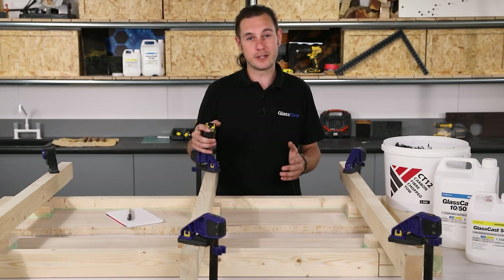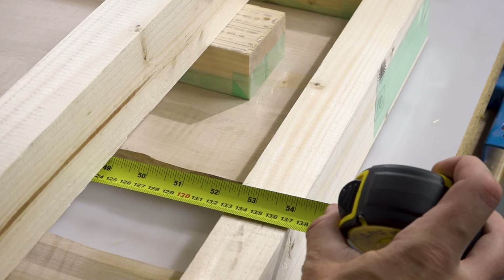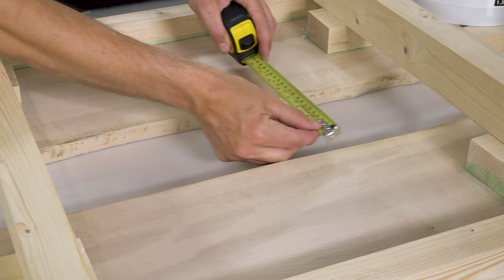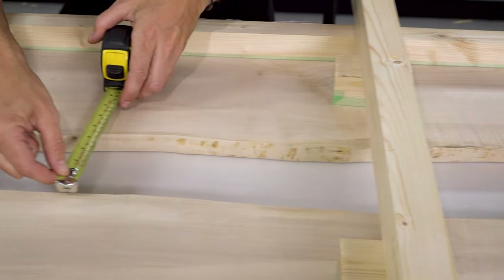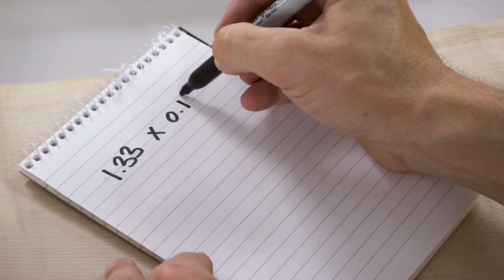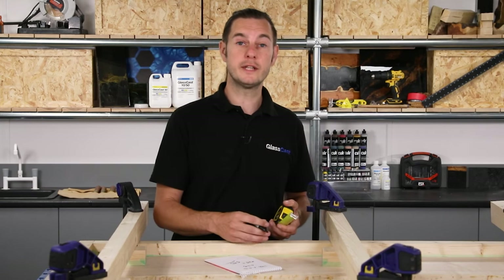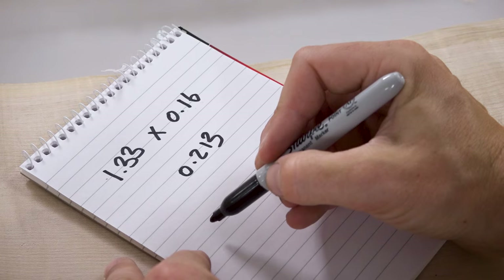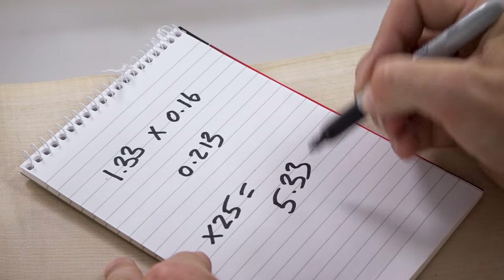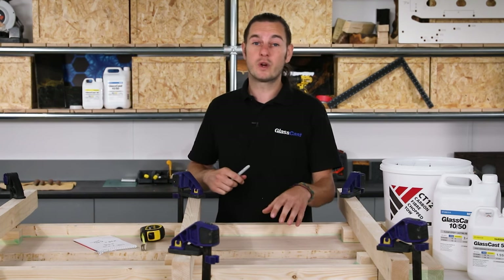First we need to calculate the area of the river section. I have a slab of 133 centimetres. With waney edge slabs, measuring the width can be quite tricky, so I'll take an estimate of the average width — in this case about 16 centimetres. Converting to metres: 1.33 metres by 0.16 metres equals 0.21 square metres. The depth of our wood is 25 millimetres, so multiplying 0.213 square metres by 25 millimetres gives us 5.33 litres. In rough terms, a litre of resin is about a kilo, so to fill this river we're going to need a shade over 5 kilos.